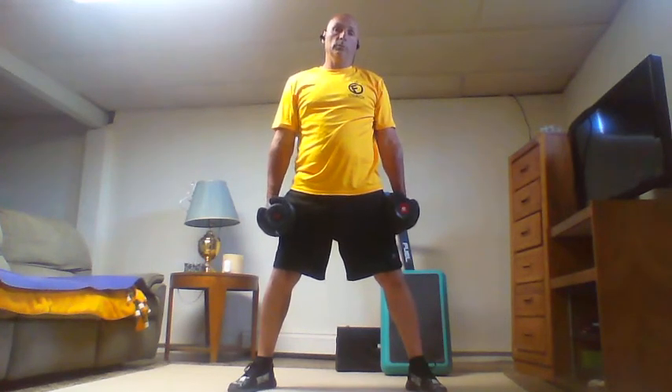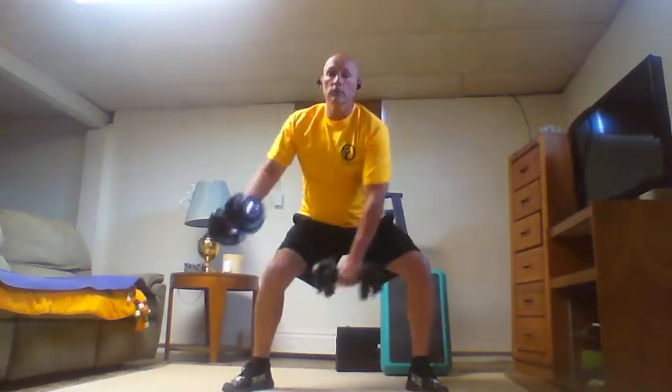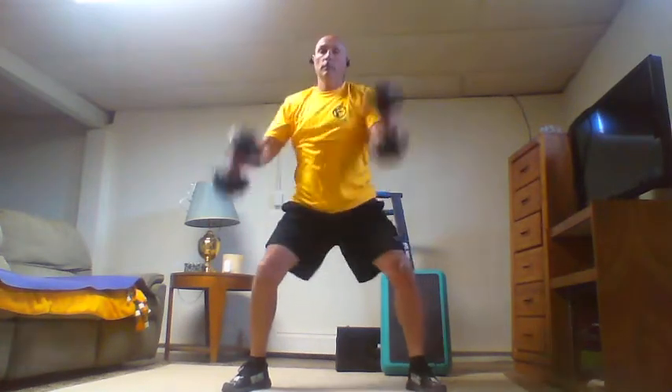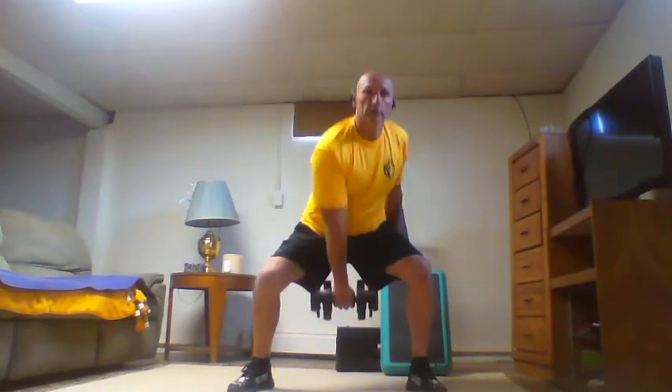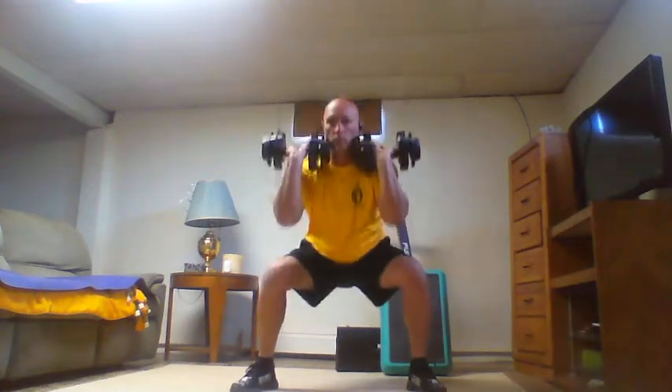Starting with two reps: swing, swing, switch arms, swing, swing, front rack those, squat, squat — that's two. Then three: three swings each side, front rack, three squats. If the front rack positioning is bad for you on the squat, go ahead and keep the dumbbells wherever it's comfortable for you.